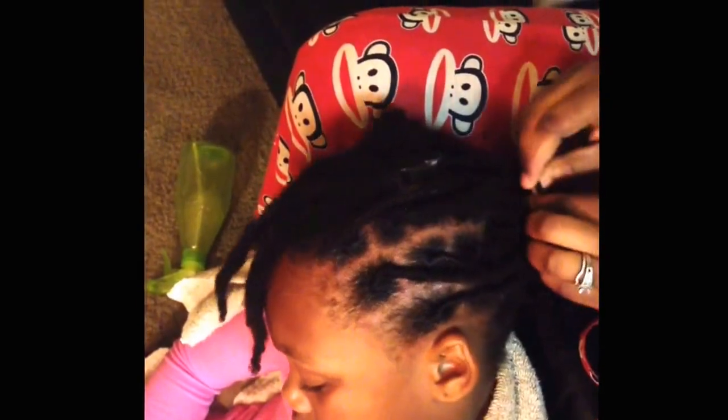So first thing I did when I'm retwisting is I get some product and I put it on the shaft of the hair and I just saturate it in. Make sure her hair is nice and neatly parted. Then I go ahead and palm roll twice and I do that going clockwise, which is to the right.